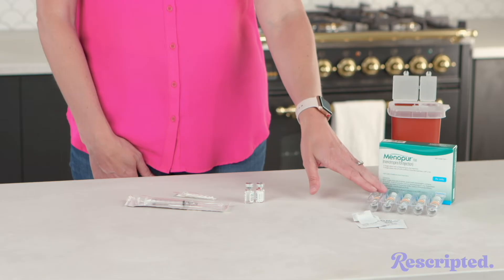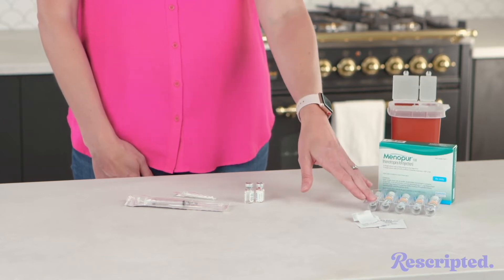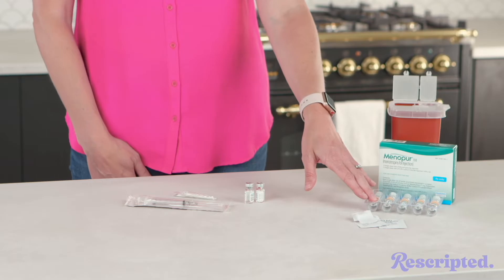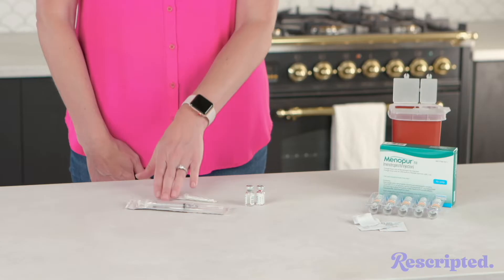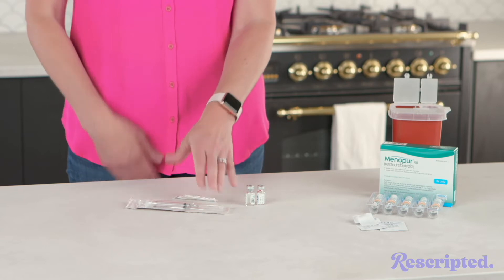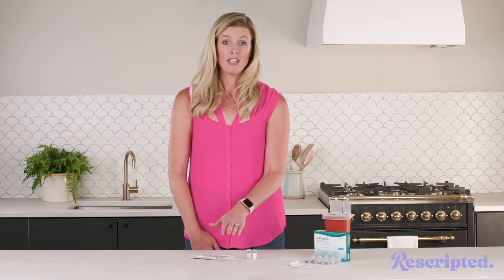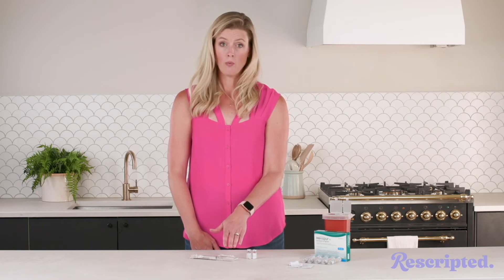Each box comes with five vials of the medication as well as a corresponding vial of sodium chloride. You're going to get your syringe, typically three milliliters, and a mixing needle. Sometimes it comes attached, sometimes they come separate. That mixing needle is typically 22 gauge, one and a half inch.